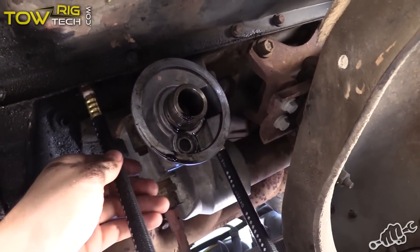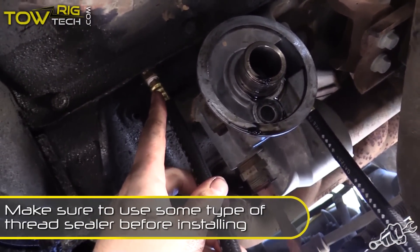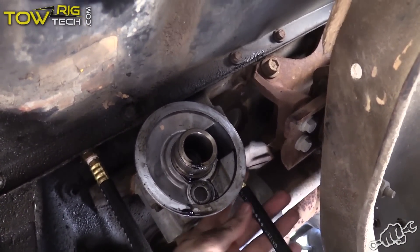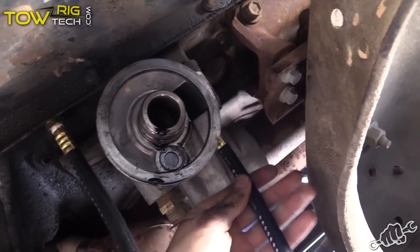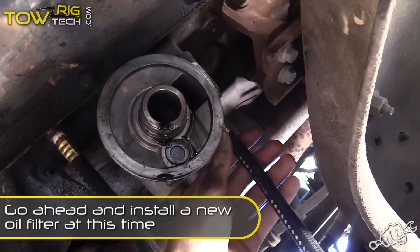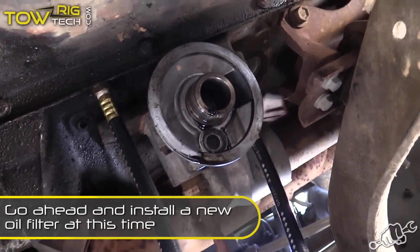We have got our low pressure oil line installed right here. Just make sure you snug that down real good after you put some Teflon tape on it. And here is our high pressure line over here on this side of the oil filter. Make sure you get that good and snug down too with some Teflon tape. Next thing you want to do is go ahead and install the bracket for the bypass filter.